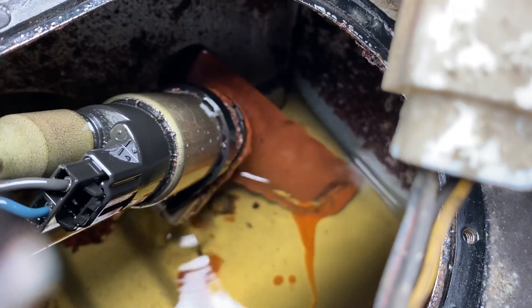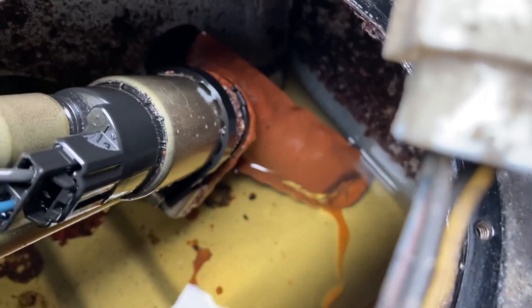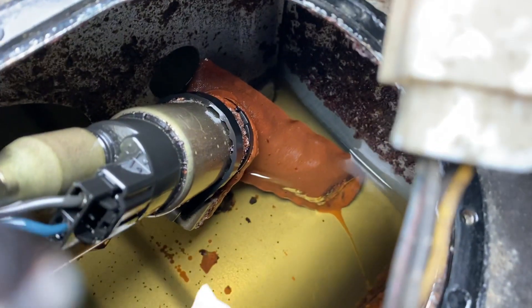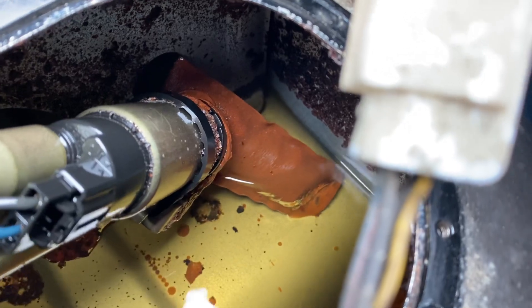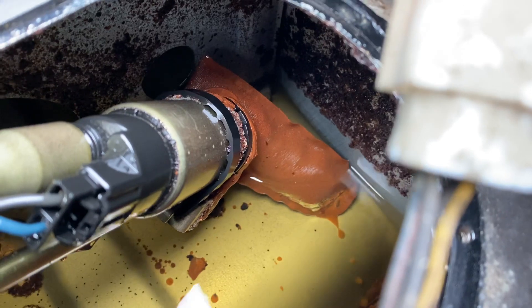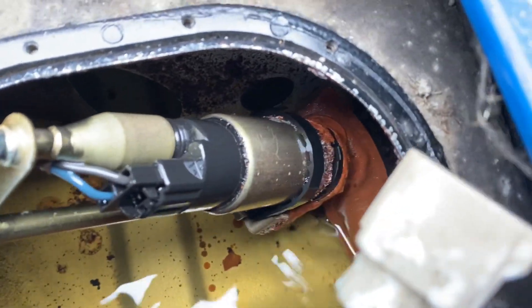There's all sorts of rust and stuff — it's like the Titanic in there. You can just see it coming out. There's water in this gas tank for sure, and that's created a lot of rust. So the fuel pump is definitely toast.